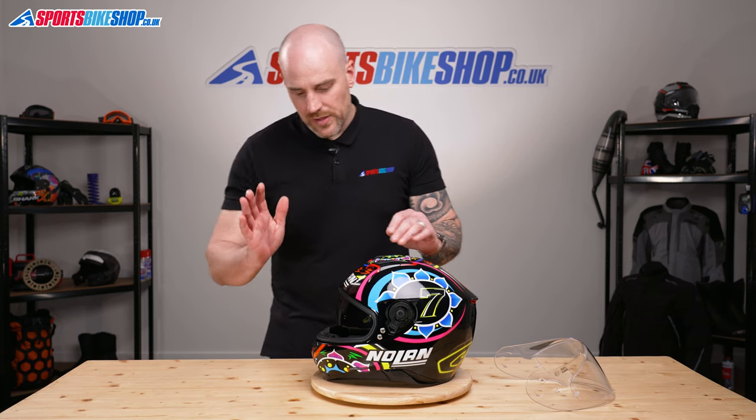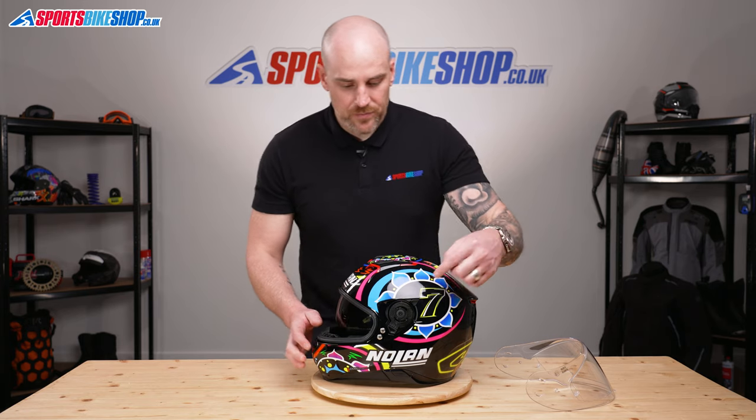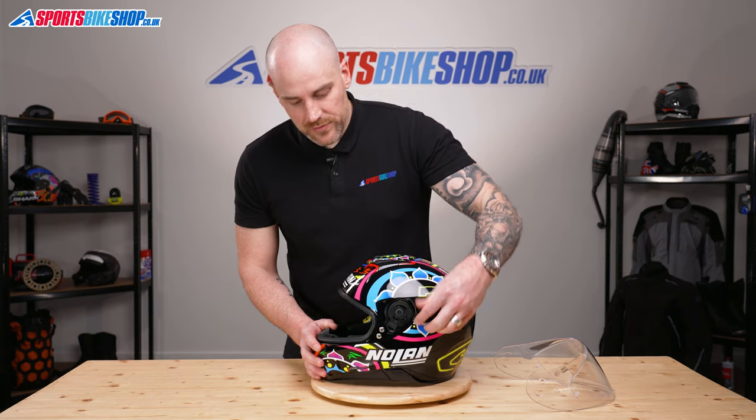So while we've got the visor off, let's take a look at the internal visor. It's operated by this lever just above the left ear.